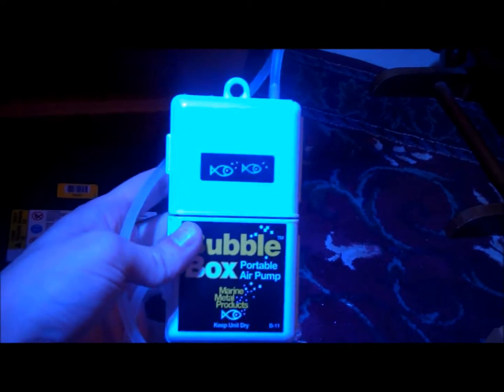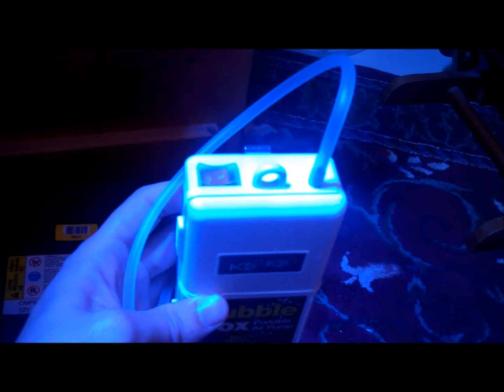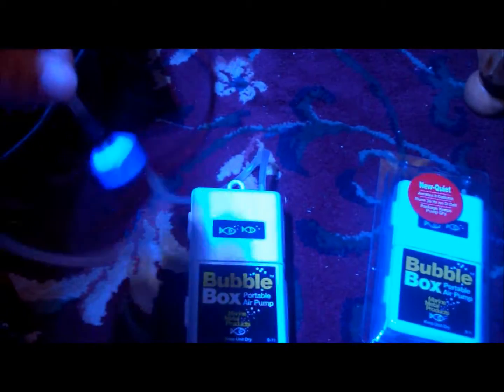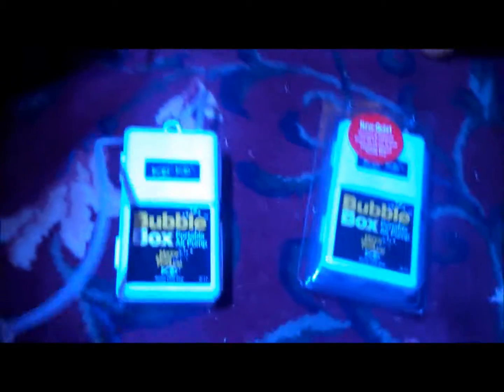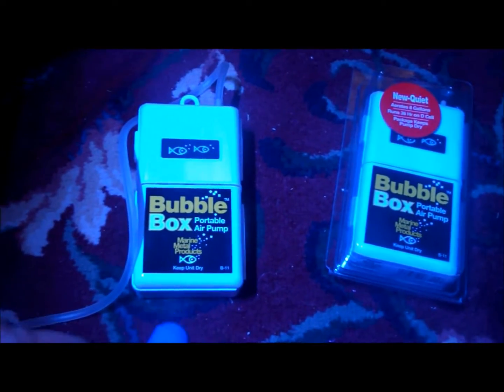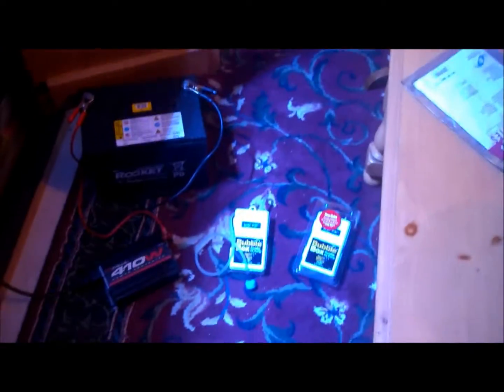I also found these in the fishing section at Walmart. It's called the Bubble Box, and it's just a battery-operated air pump. It runs off of 2D batteries and is supposed to run for 36 hours, and it comes with an air stone. This will keep my tank aerated while the power's out. I got two of them since I have a bigger tank, so I'll put one on each side, and I got about eight batteries — so I'll be good for about a week.